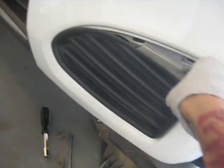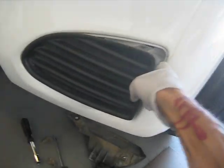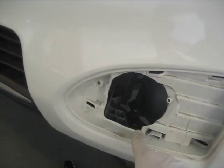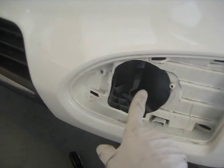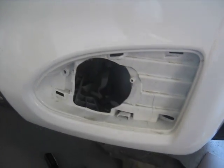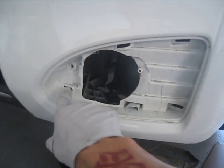Once you pull it back you can see the plug is right there for the fog light. I don't know what all that brown stuff is, but it has those little clasps that hold on this thing. So you're going to install the fog light here and plug in that plug to the back of the fog light.